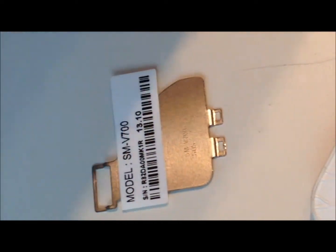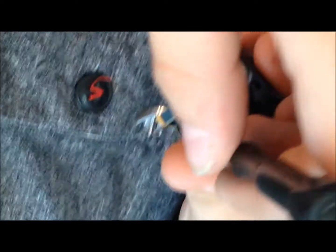You can get a lifeproof case for it. There we have it. Are you really recording this? Yeah. Battery — it's got a pull tab. Looks like a piece of gum. iPhone says do not pull; this one says pull.